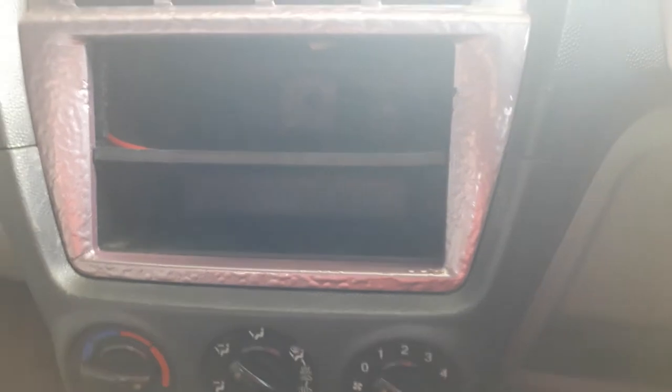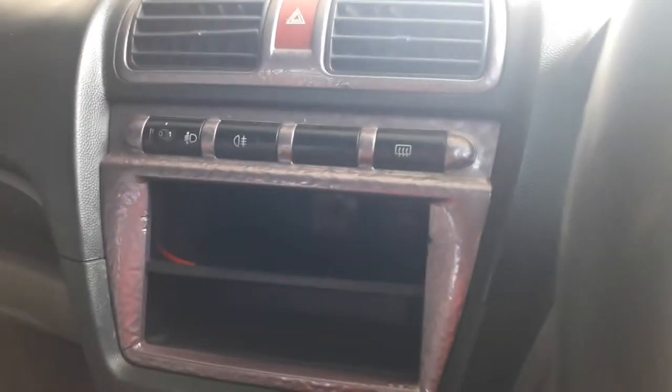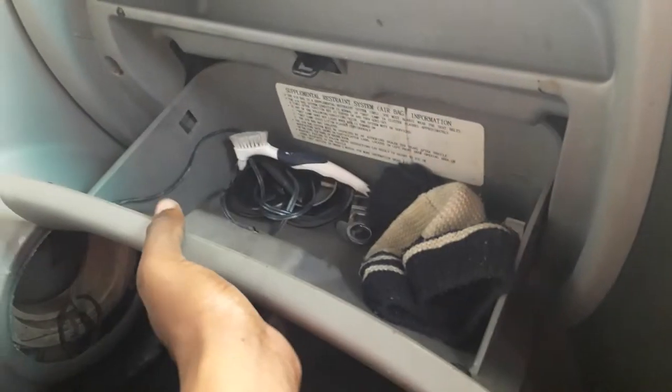We do have our standard air vents — we got like one, two, three, four, five, six air vents at the front. We've got this small interesting storage pocket over here, I like to call it a storage compartment. You also have another storage over here at the bottom, just under your steering wheel. And since this one had a single thin radio slot, you also get another storage pocket below the radio section.